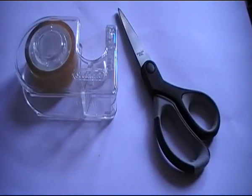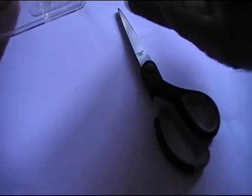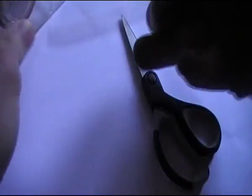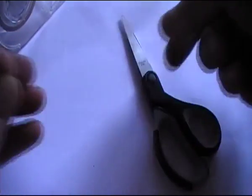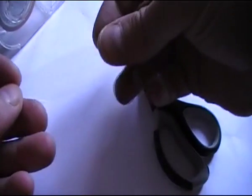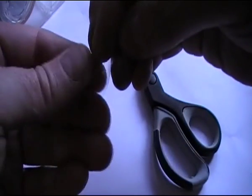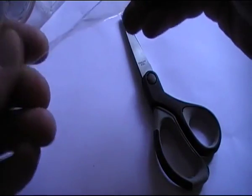To do this I'm going to need some standard Sellotape and a pair of scissors. What I'll do is take a length of tape and fold it over just a little bit so that I've got a lip which is not sticky, because that lip is going to run along the edge of the coin.